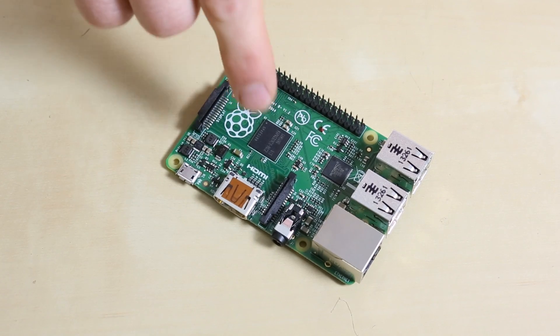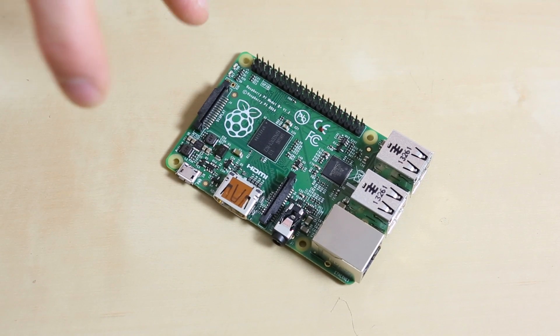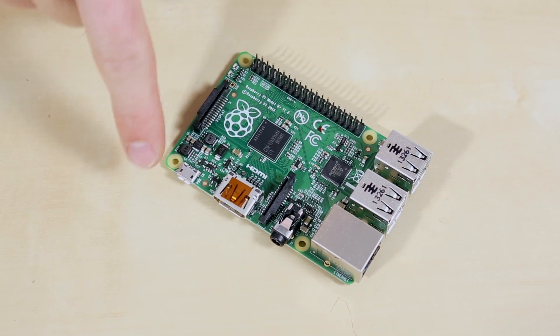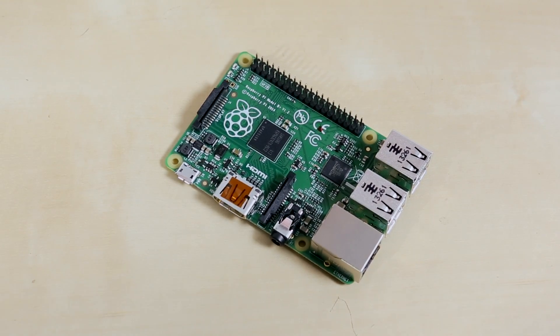You'll notice that there are no two mounting holes in the center anymore. They've moved them to the outer corners, providing four mounting points, so if you're trying to mount the Raspberry Pi to something it's a much more secure connection. You'll also notice that they don't have any connectors along these two sides anymore, so when you're plugging in cables you're not going to have a Raspberry Pi octopus of cables coming off in all directions.